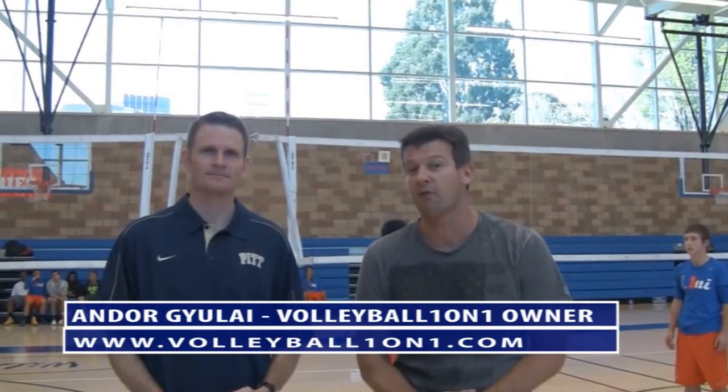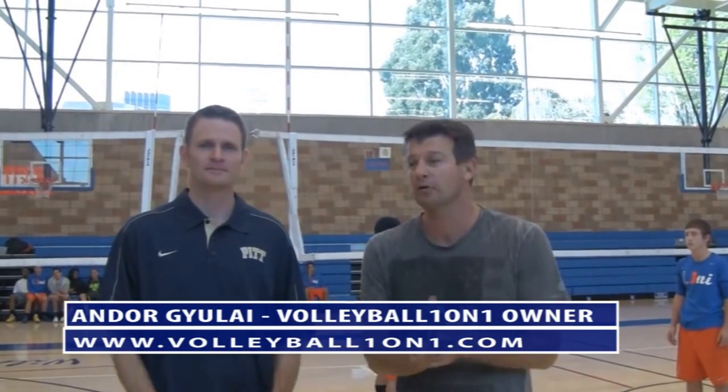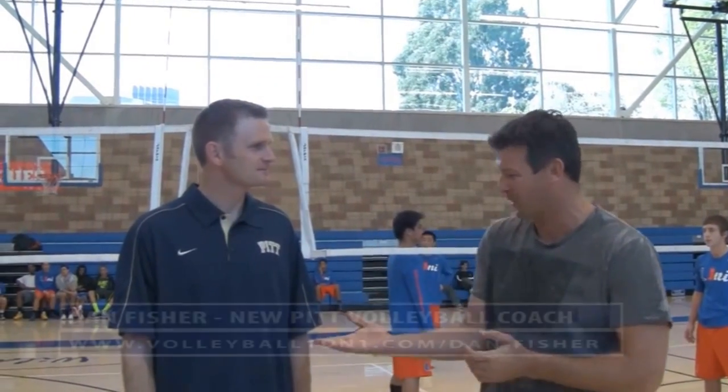Hi, welcome to the ABCA video tip of the week, sponsored by Volleyball One-on-One. I'm the owner of Volleyball One-on-One and I'm super excited to have Dan Fisher here, the new head coach. Welcome, thanks for having me.